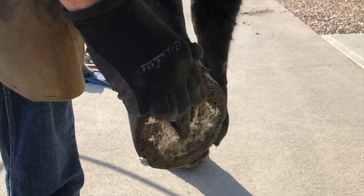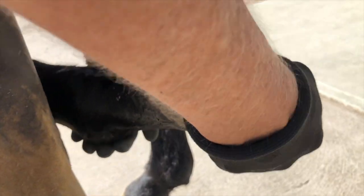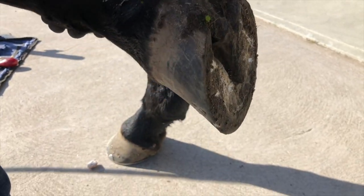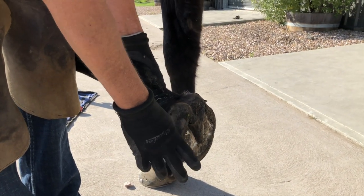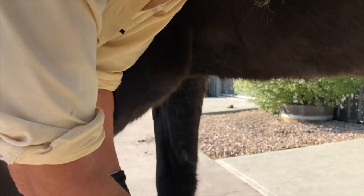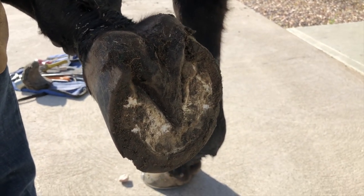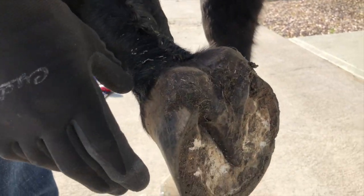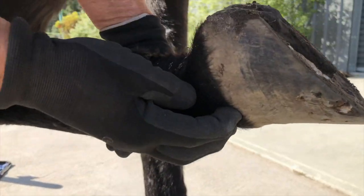He's got a nice thick digital cushion and quite a strong frog. I won't trim much off him today because when you look at him now taking the shoe off — taking that amount of length off the wall puts the frog right down hard on the ground, so if we overload that frog he might get a bit uncomfortable. We might just leave him with a light rasp around the wall so that we're not taking any more length, because this coronary band is quite jammed.